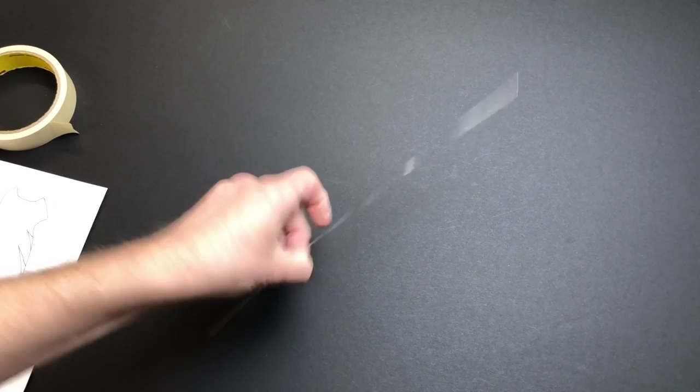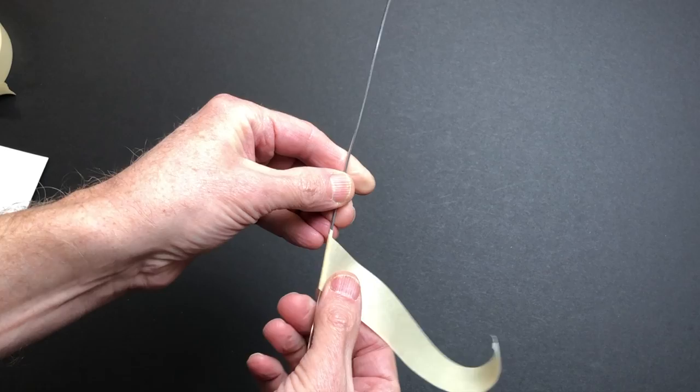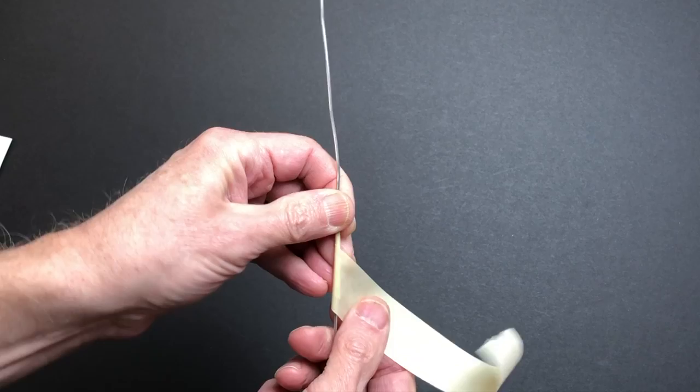Take your wire and smooth it out, make it as straight as you can. Grab some masking tape - a nice size piece, about six inches to start - and put it on the wire about three inches up from the bottom at an angle.